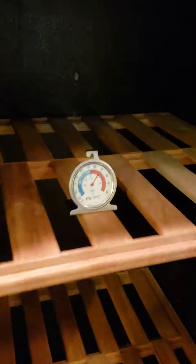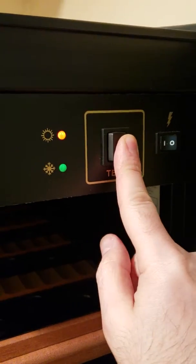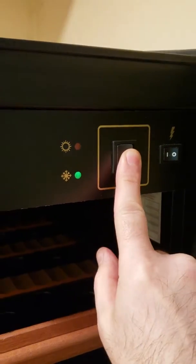This is the first unit. I just put this thermometer in here — it was in my fridge, so I think it's going to take time to calibrate. This test button does something; I don't know what that means.